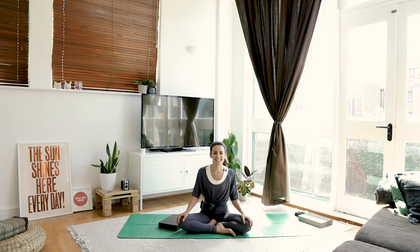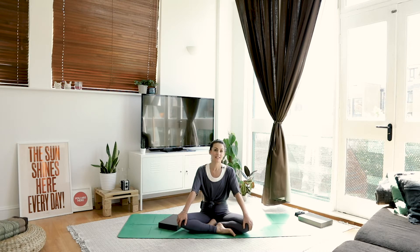Hi guys, welcome to day 5 of our 7 day yoga challenge, very kindly sponsored by Asquith, which is the yoga brand that I'm wearing throughout this challenge.